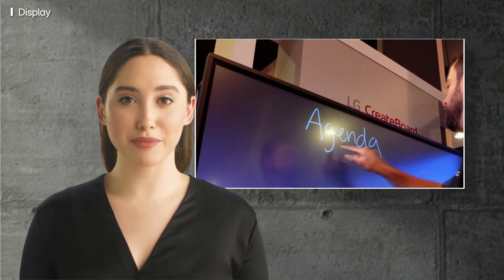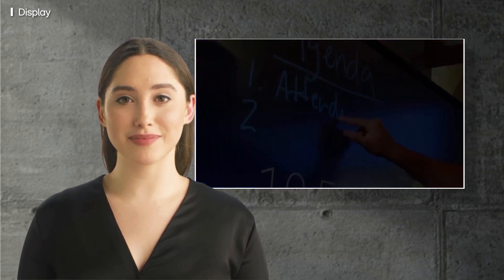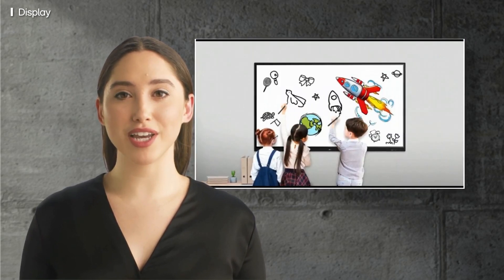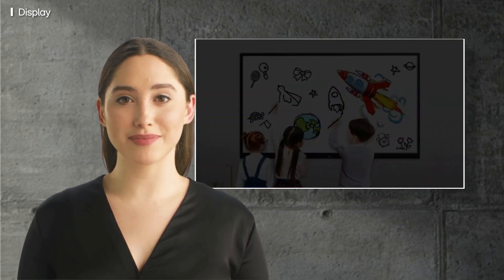Not only is it rugged, the LG Create Board offers smooth low latency writing and a natural handwriting feel, perfect for interactive lessons and note-taking. With up to 20 simultaneous touch points, the Create Board series enables lifelike collaboration and effortless group work.